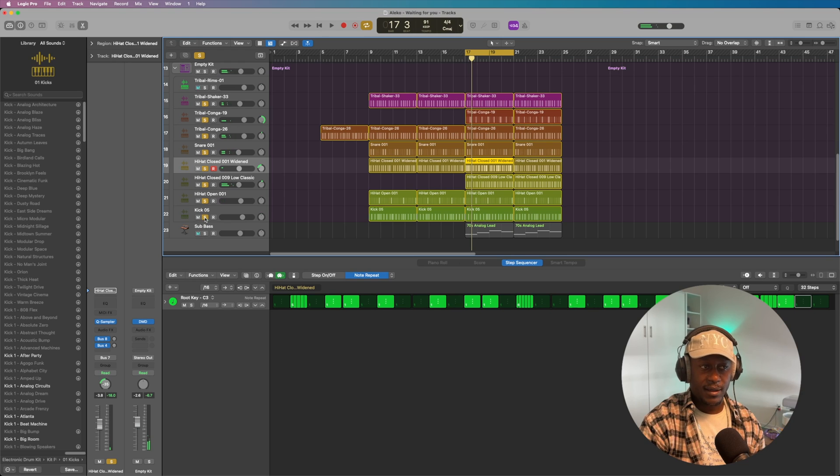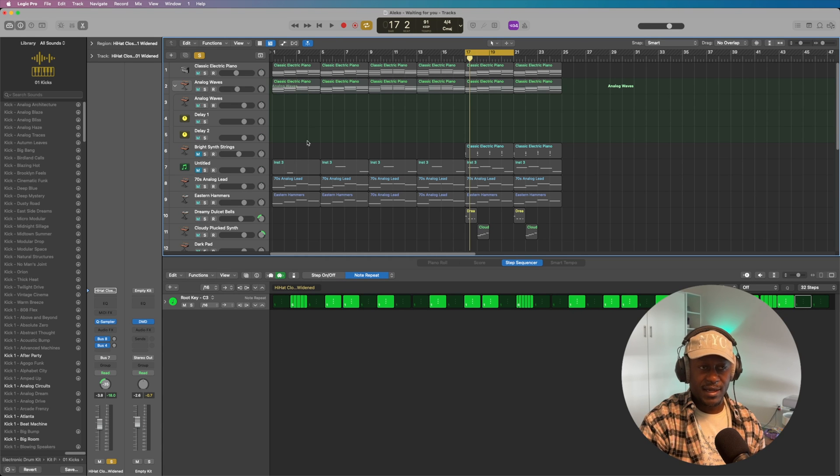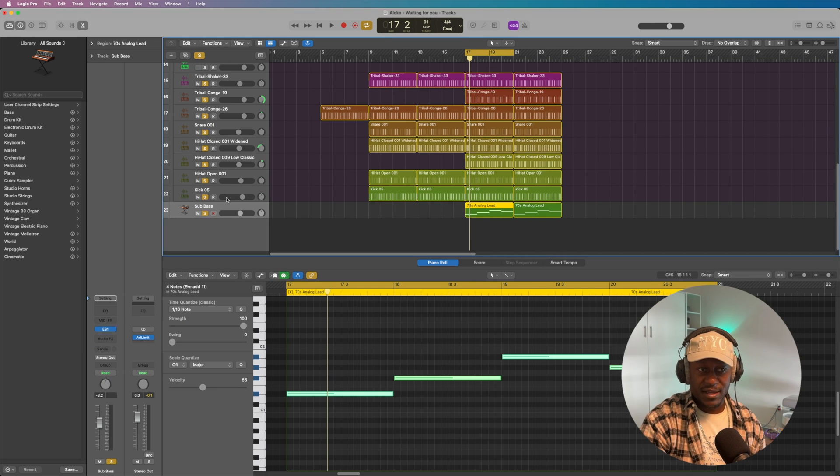And finally, I brought in the kick to seal everything together, and that sounds like this. And that's pretty much the entire beat. So I'll play everything, and then bring in the bass as the last thing. Let me play the bass on its own — really, it's nothing significant, but it just adds another layer of low end when the chorus comes in. On its own, it sounds like this.